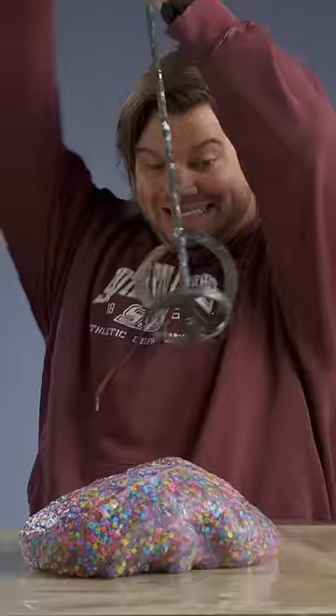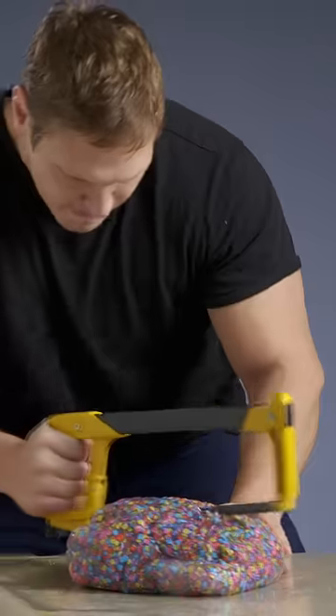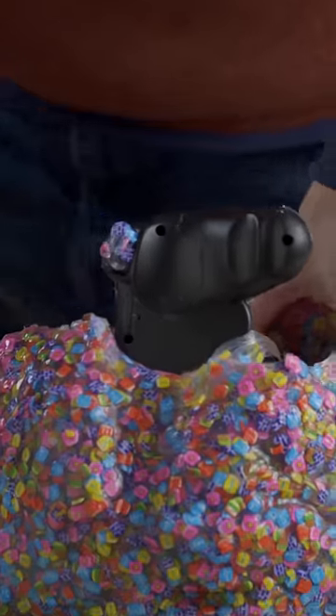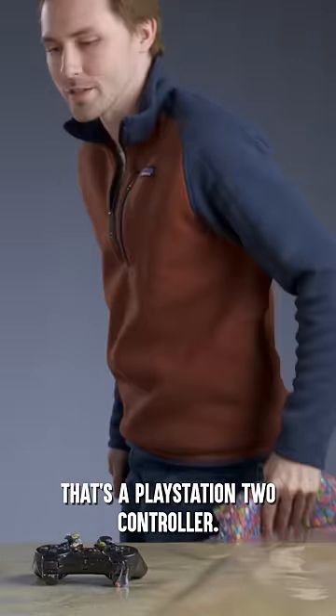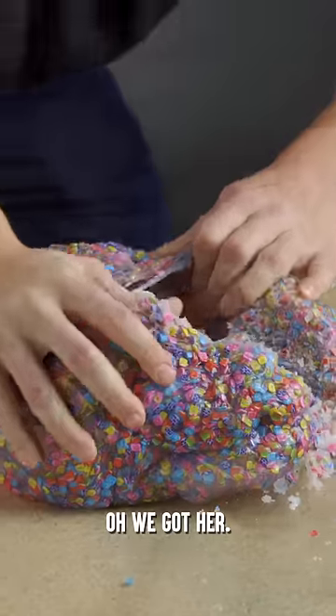Let's see some breaks! There it is. That's a PlayStation 2 controller. I can feel it. Oh, we got her. Get out of there!